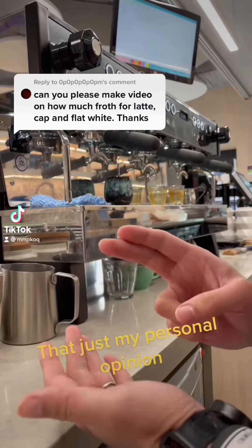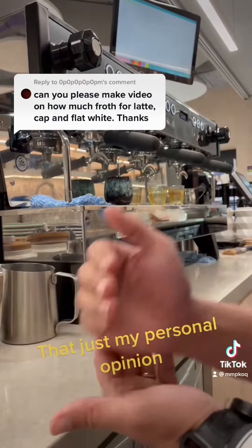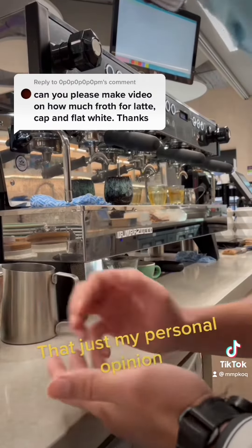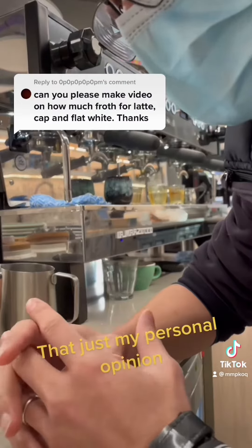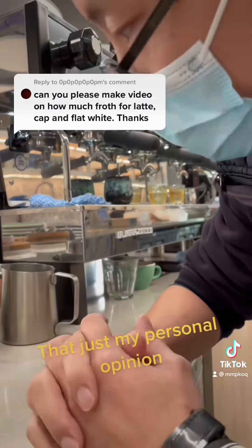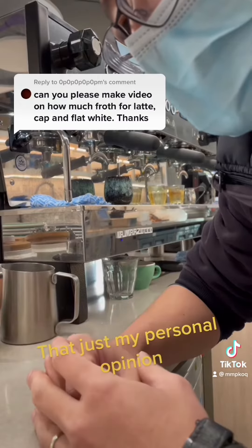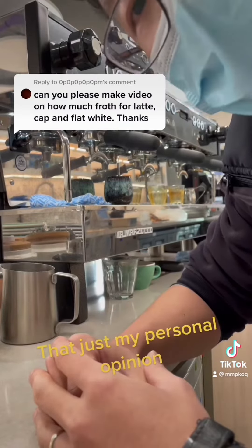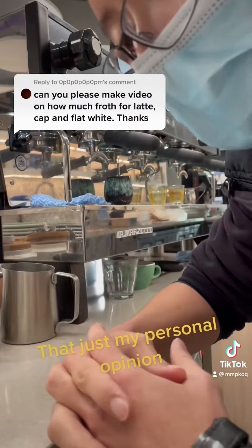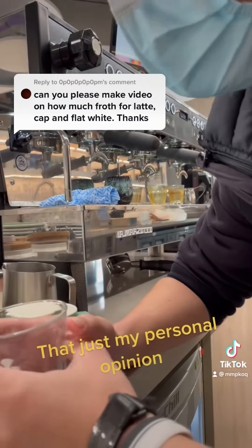Questions about how to heat up latte milk, cappuccino milk, or flat white milk — we should go back to the basics. In Australia, in most specialty coffee cafes, we technically heat up the milk exactly the same. There are no differences whether I'm heating up cappuccino milk, latte milk, or flat white milk.